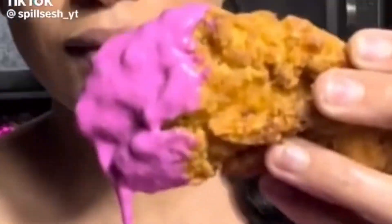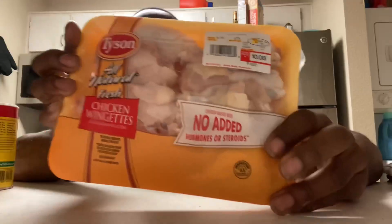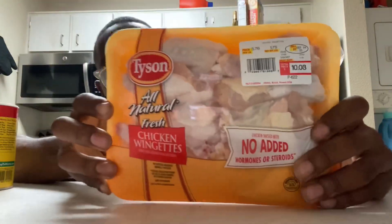What's up YouTube, back at it again with another banger. So listen, I never tried the pink sauce — it was going crazy on TikTok — and I'm not gonna risk my health trying it. So instead I'm finna make it and we're gonna put it on some wings and see if that sauce slaps or not.